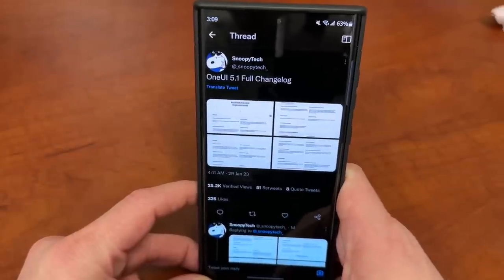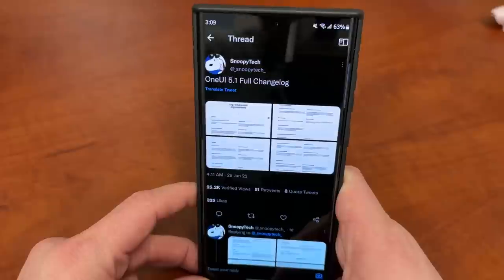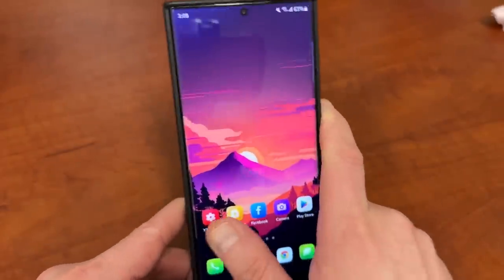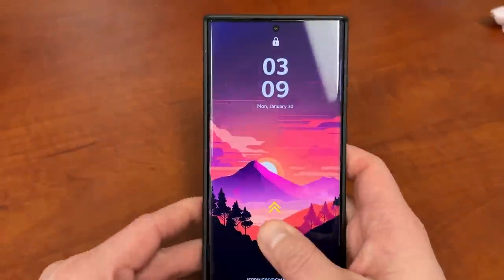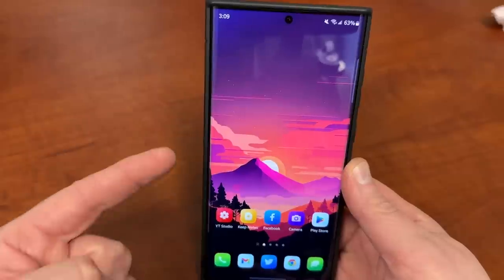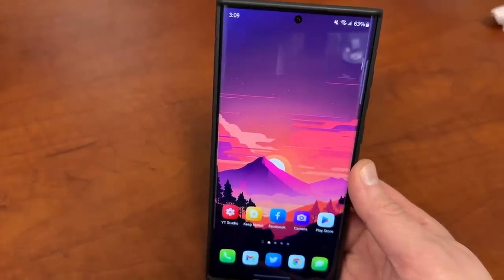I'm going to show you some of the big features that are coming — a couple of them I actually asked for in a previous video, so I don't know if Samsung was listening. Also, if you have an S22 Ultra, this is going to come to you in about a month. And if you're interested in the wallpaper and icons, a little later in the video I'll show you where you can find and download them.